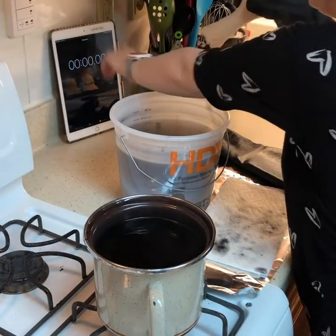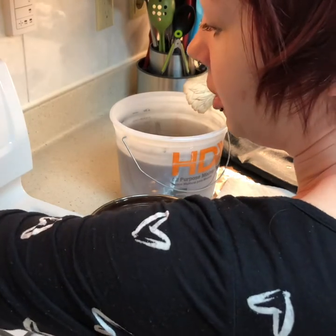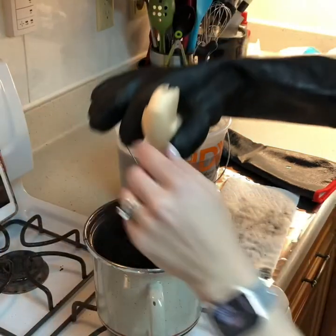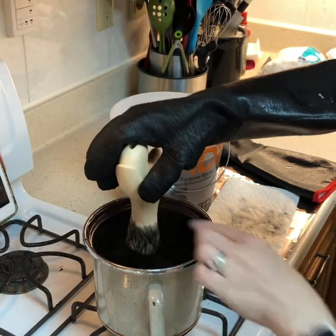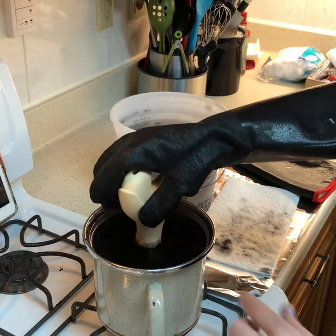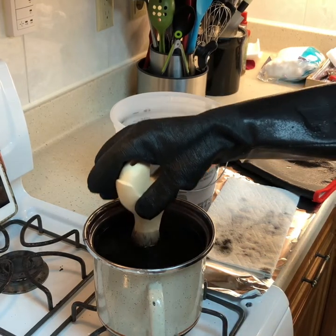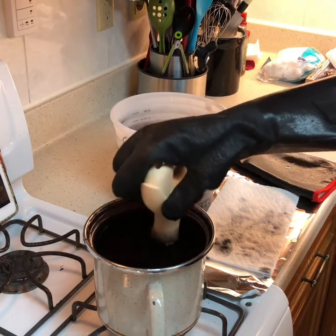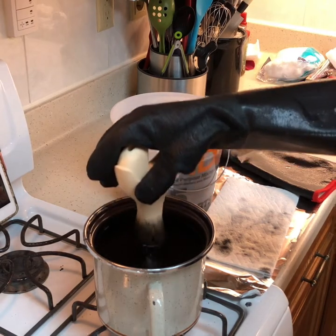The most important part is you set a timer and you will need to stick to it to make it even on all the pieces. You go up to the line where you want the gradient to start, and you're going to dip. I'm going to just move this a little and dip it — I'm going to opt for a minute.